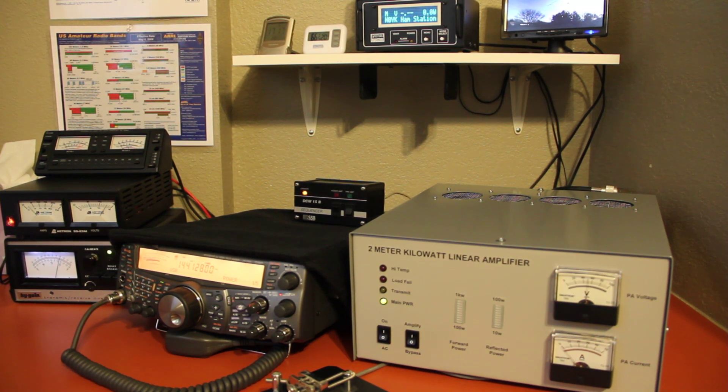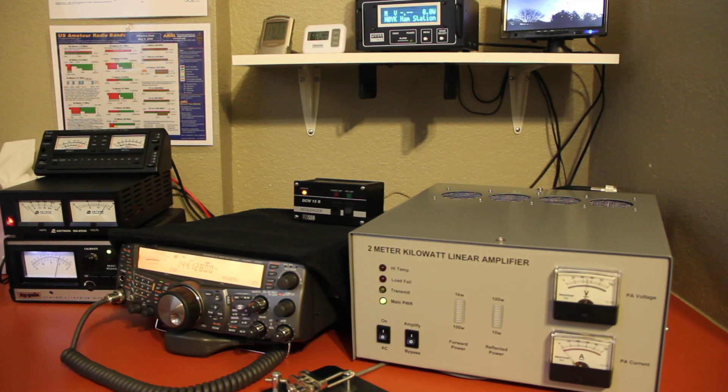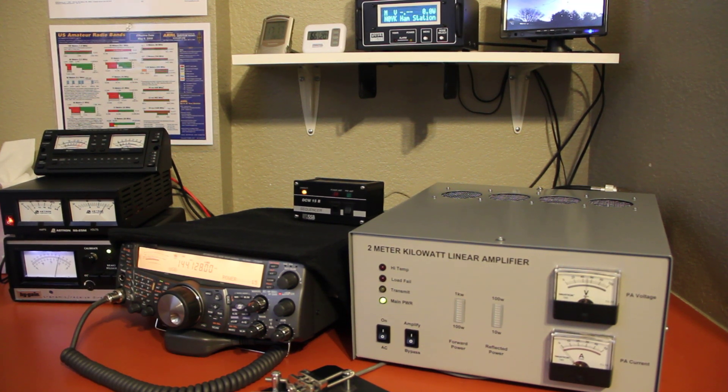A very slick amplifier. I've run it several skeds on EME so far and it just doesn't even break a sweat — it barely gets warm. Very impressed with it. So there you have it: the W6PQL 2-meter kilowatt linear amplifier.